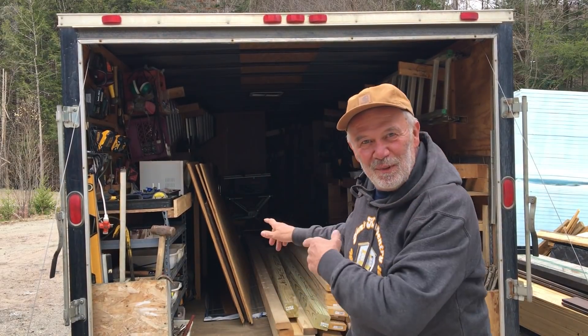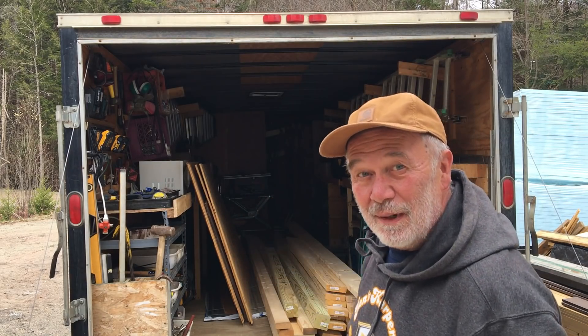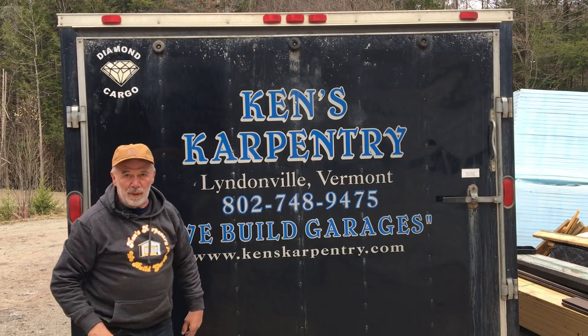Let's also see how my load looks. This is how it looks now - all nice and neat. We'll see how it looks after we get on to the job site, with frost heaves and bumpy roads.